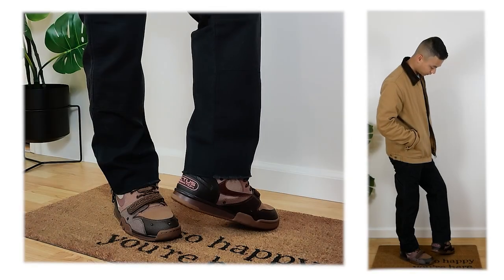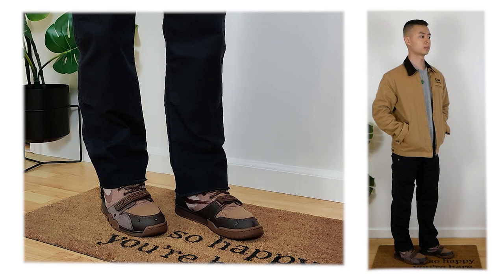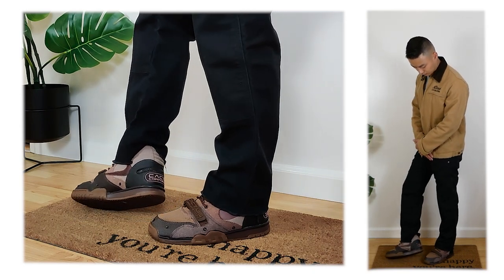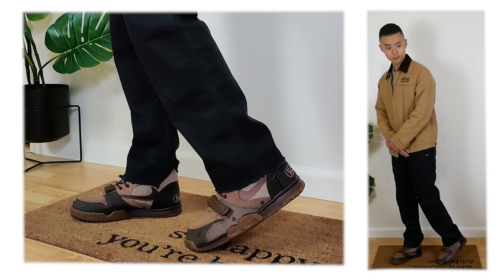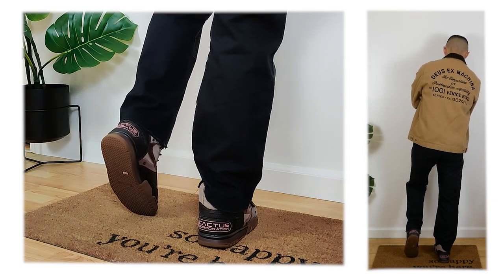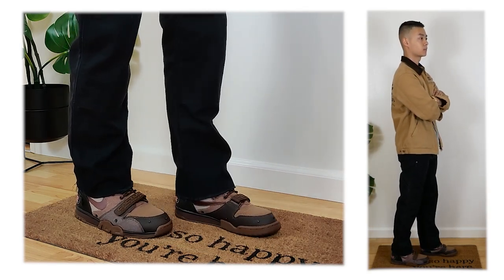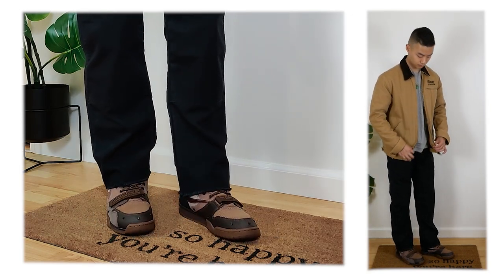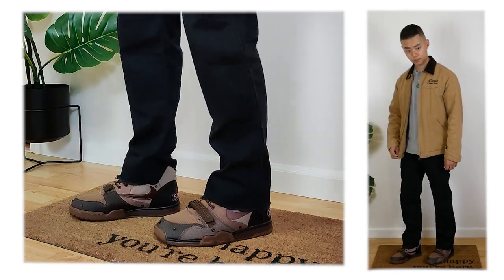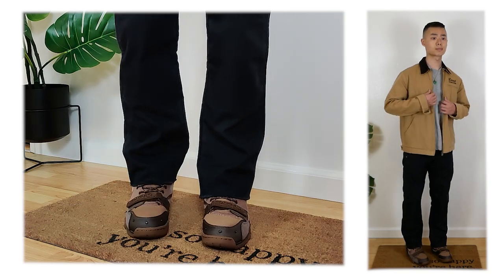Continuing that same workwear vibe, we have those black double knees from Dickies and my favorite tan workwear jacket from Deus Ex. The workwear vibes play nicely with all the details on the sneakers — the buttons where the shroud attaches, the midfoot strap, the Cactus Corp on the back, and the reverse swoosh on the medial side. I love the back of this fit because you have Cactus Corp poking out from the back of the sneakers and a nice embroidery detail on the Deus Ex workwear jacket, giving you multiple points of interest. Where the shroud attaches to those buttons kind of matches the different buckles and buttons of the jacket and workwear pants, so all the details come together for a very cohesive workwear vibe.